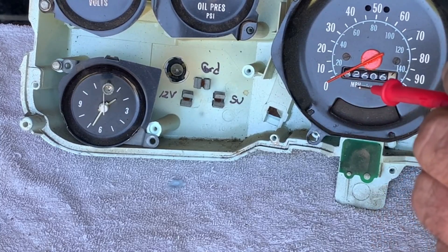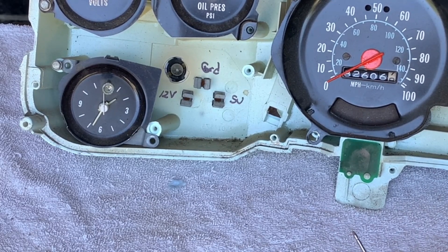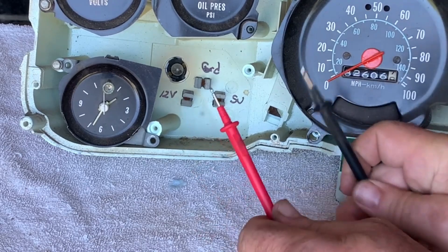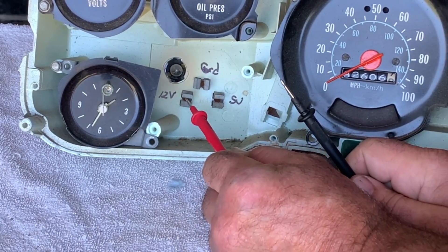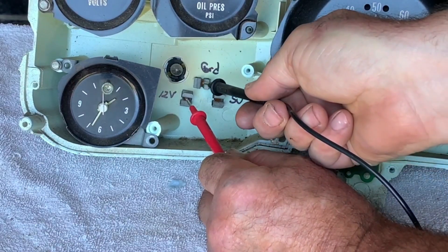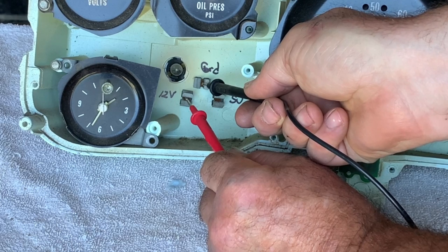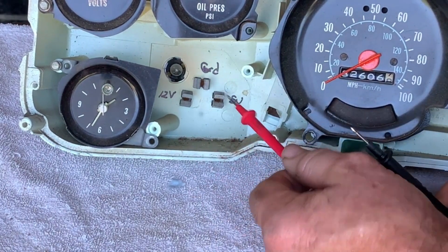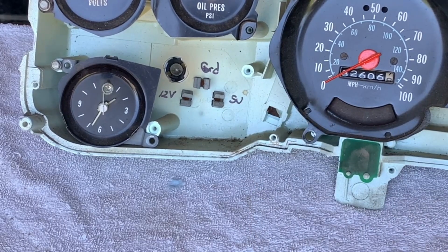If you have your temperature gauge removed, you can access your gauge cluster and check the cluster plug for continuity. You can do that by taking your test leads going to the 12-volt key power side — which is the 9 o'clock position — and then connect your other lead to the 12 o'clock position, which is the ground. If that's good, you can check for power at the 3 o'clock position plug, which is your sending unit circuit.